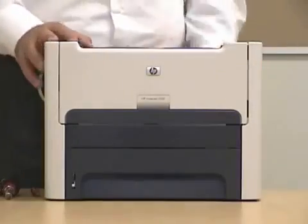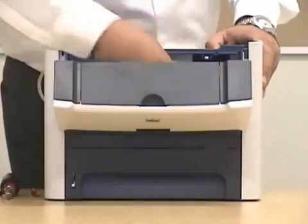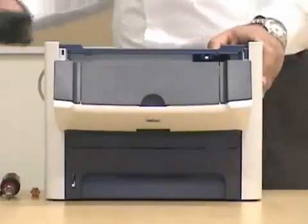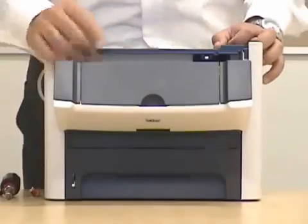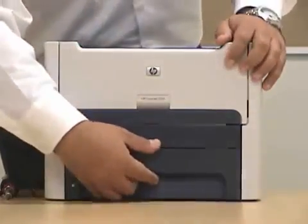The first thing you want to do is unplug the power, then we can open this bay, this unit, and we'll remove the cartridge — you don't need a cartridge. Right after that you can just close this unit and we'll remove the paper tray.